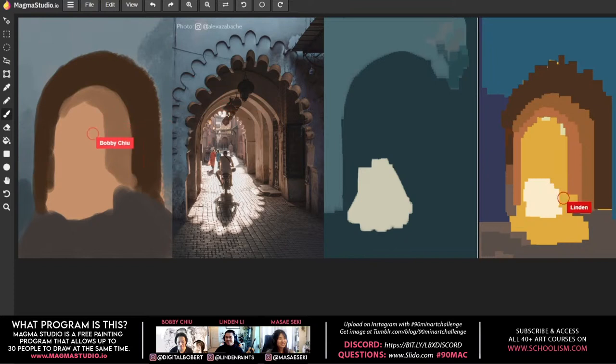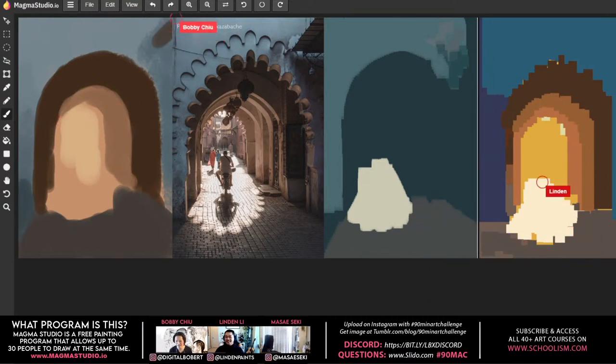Lyndon caught on quickly and had a lot of fun. He missed that artist-to-artist interaction after being in quarantine for almost a year. Using Magma and seeing everyone painting the same thing at the same time reminded him of being back in art college — specifically, 'the pit' at Sheridan College where fundamental students would work on the same assignment.